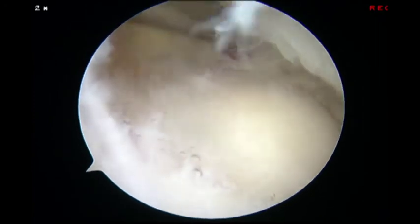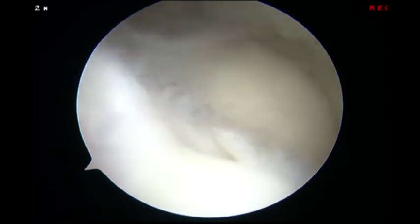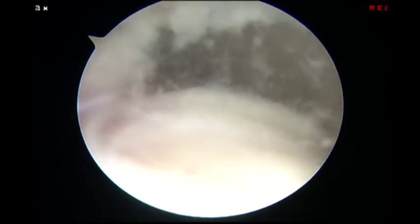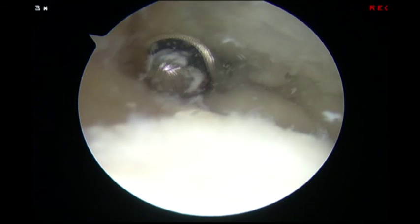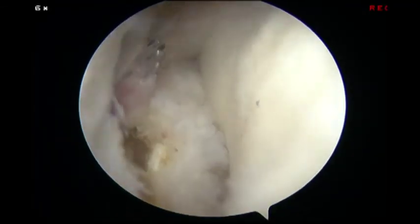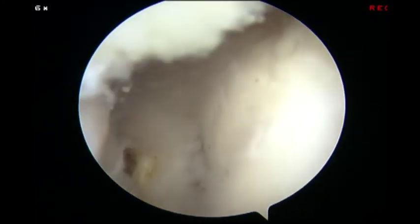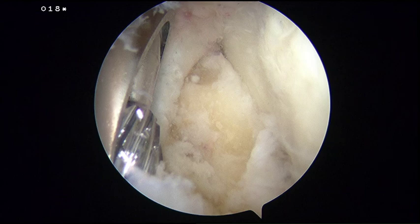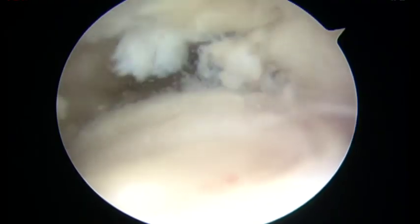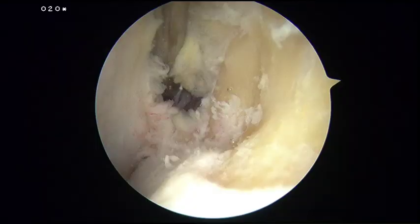Initially, the coronoid fossa was debrided of osteophytes and overlying fibrous tissue. Subsequently, the area around the radial head was debrided of osteophytes while being careful not to damage articular cartilage. A burr was introduced to abrade remaining sclerotic osteophytes and reveal the native coronoid. A burr and shaver were alternately used to reestablish the contour of the coronoid tip.